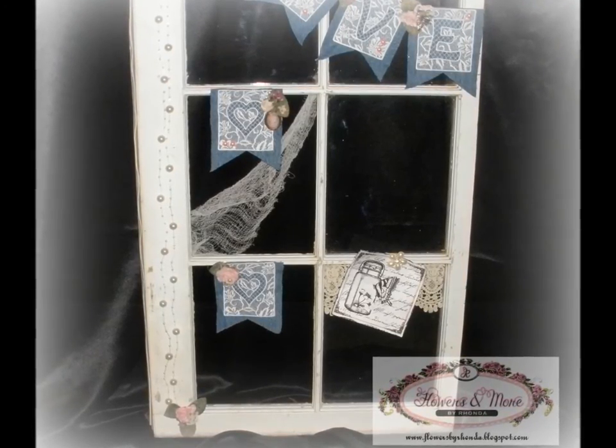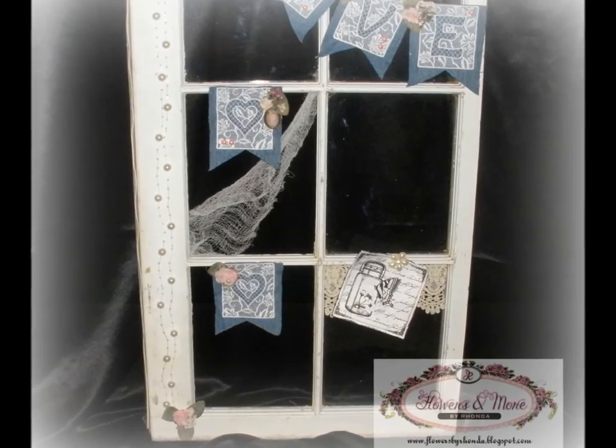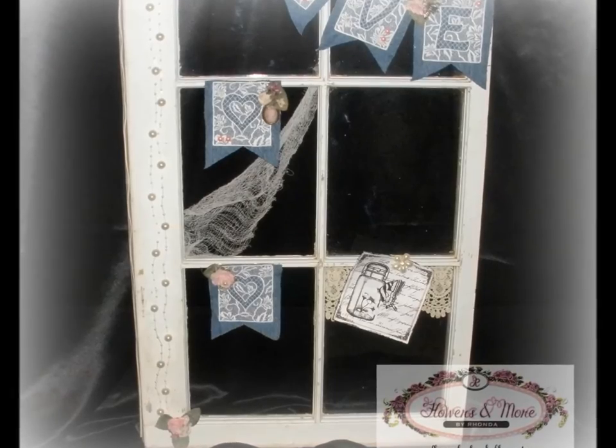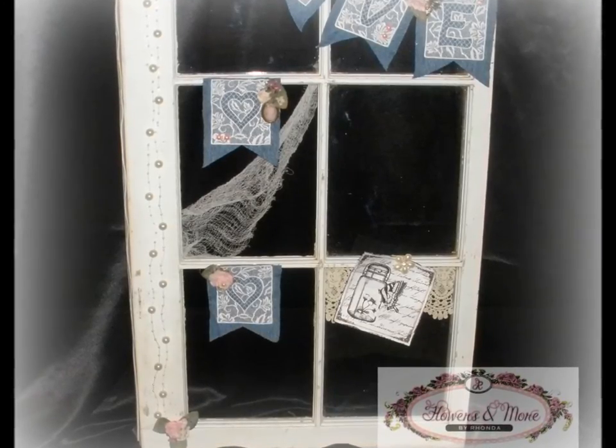Thanks again for joining us for another Create Craft Share YouTube Hop. All the links are found below in the description box, including the lineup for the hop. Thanks for joining us — until next time, bye bye!